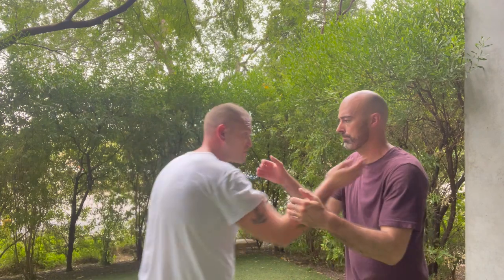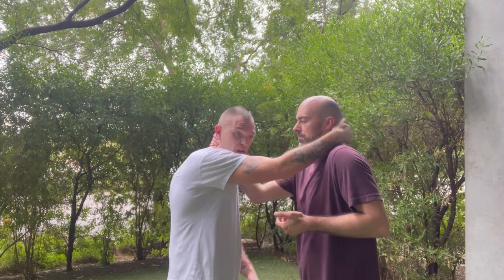Kyle and I are doing some clinch work and we wanted to show you this drill. This is a Muay Thai thing, comes from Muay Thai clinching, highly applicable for the street. What it's going to look like is we're going to tie up — I'm going to have an outside collar tie on him and he's going to have one on me.